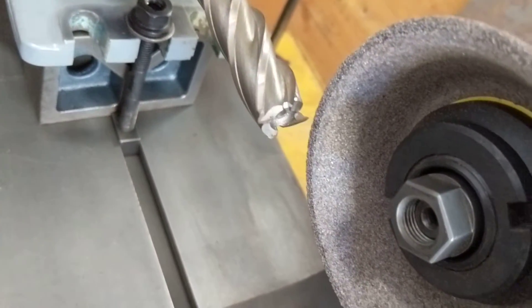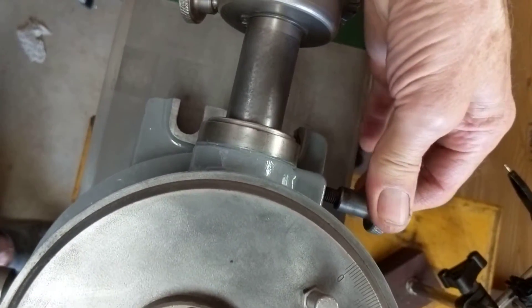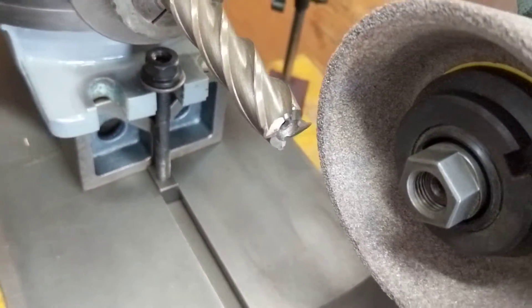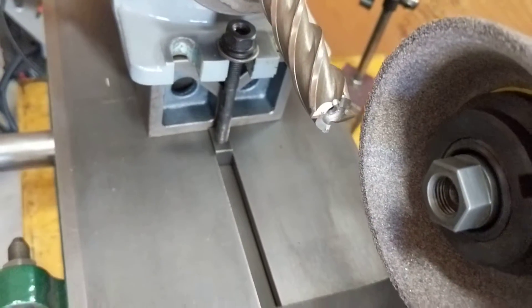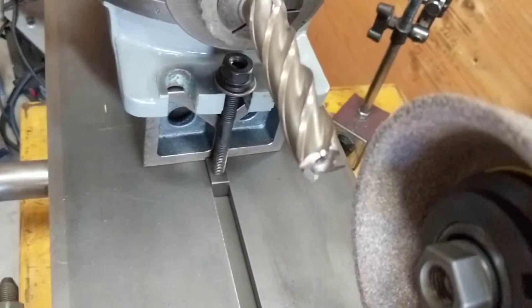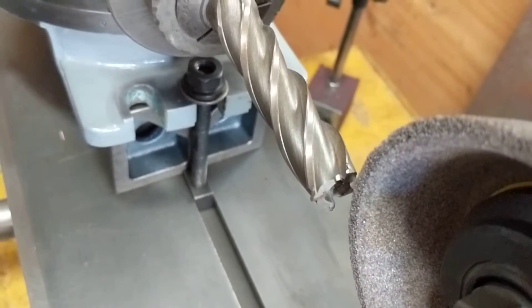You can lock the spindle with this knob here. Everything's steady and sturdy in place. Then you can advance the wheel to grind your cutting faces.